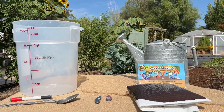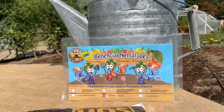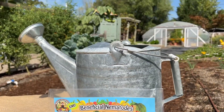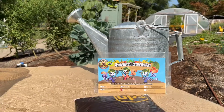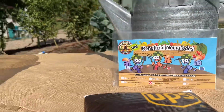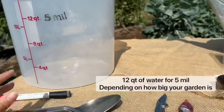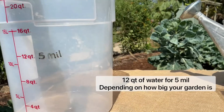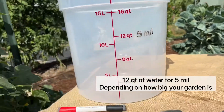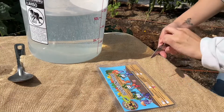Hey guys, so today we're gonna be doing a video on nematodes. We're gonna be releasing them in a watering can. I got my package, some food coloring, a knife, a spoon to mix everything, and my water measure. Now we're gonna be opening our package.